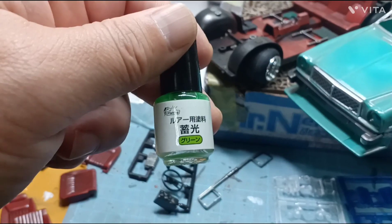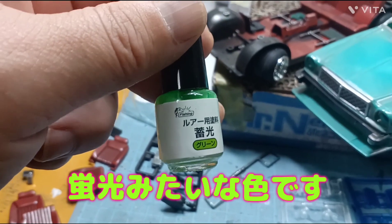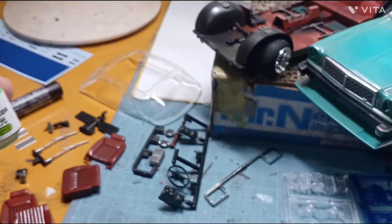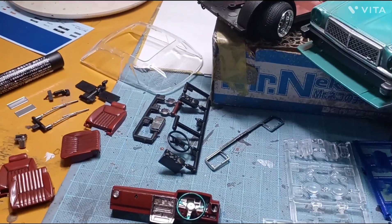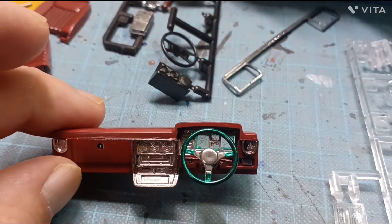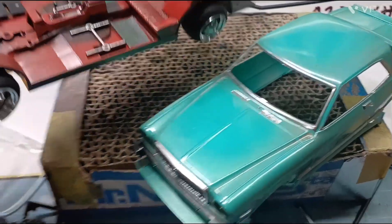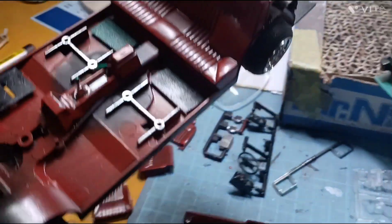100均で売っています。このルアー用のグリーン系の蛍光の方ですね、こいつを使っています。筆でこれについてる筆で塗るだけなんですけど、それをメーターのとこに裏から塗っています。